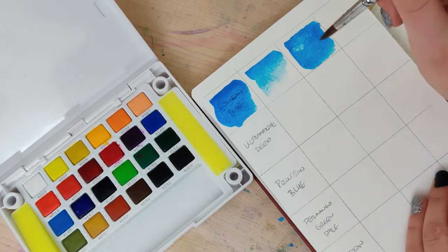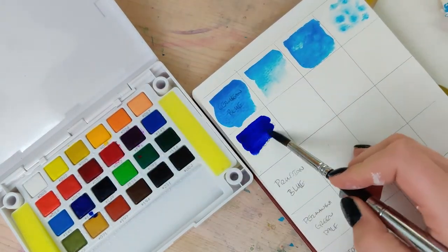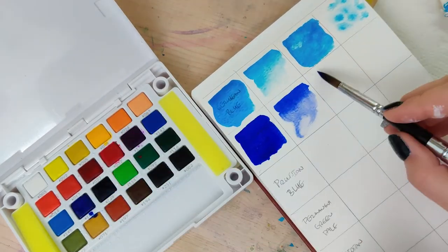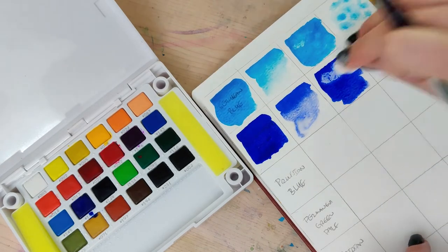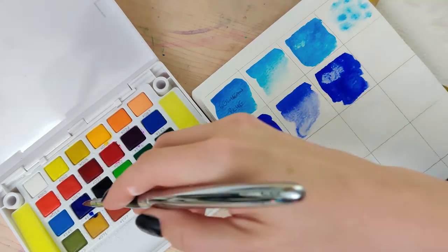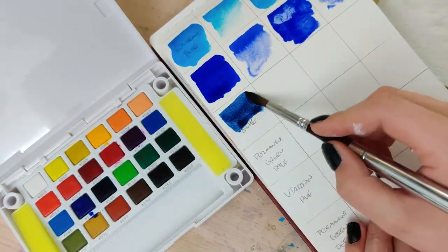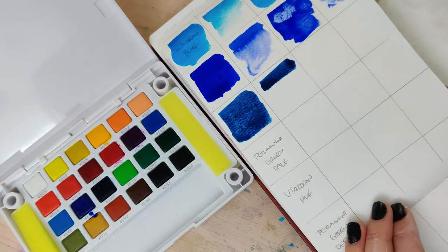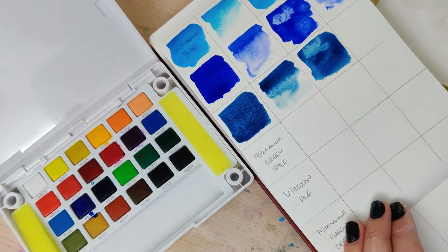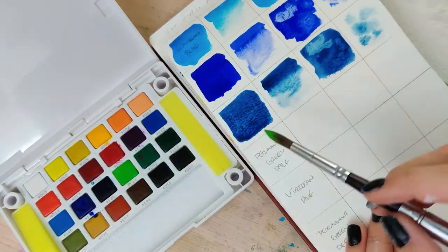Typically ultramarine is my least favorite blue in watercolor — it just doesn't really do it for me — but this Koi set could change my mind, because the ultramarine here is just stunning. It has total saturation, it lifts beautifully, and it's also beautifully granulating. I just really love it. Although I have to say my absolute favorite is the Prussian blue — it's almost like a navy blue and it is just stunning. I absolutely love this color.